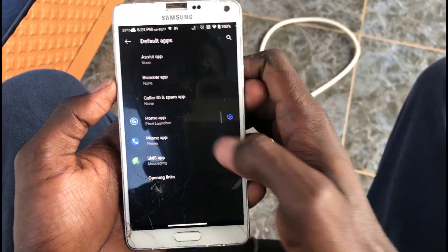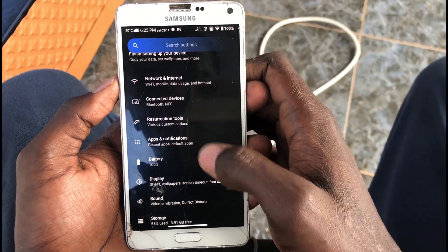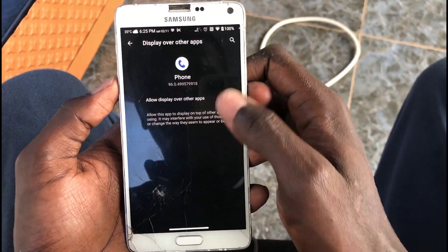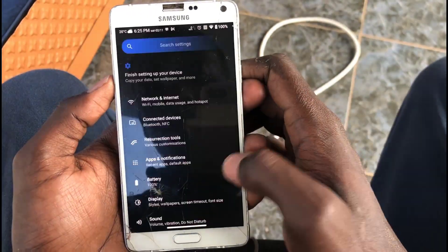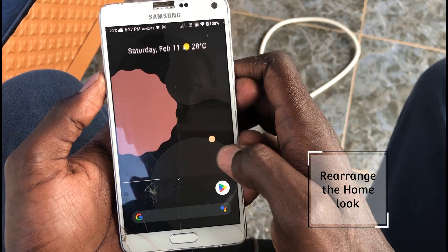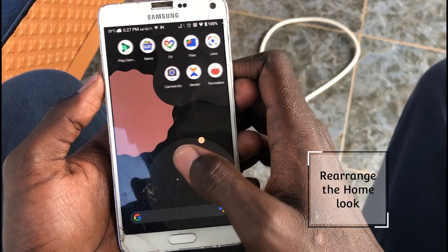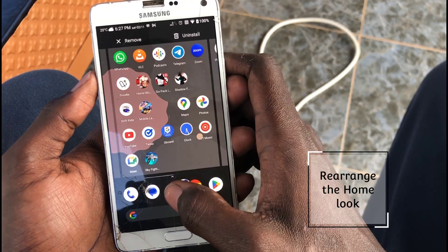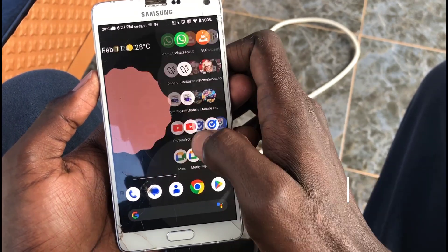Then I tried to sort of set the default apps and they all jumped, so at the moment I didn't know what was wrong, so I just left them first. I decided to just rearrange my screen and put the main icons that I want on the home screen and remove those I don't want.